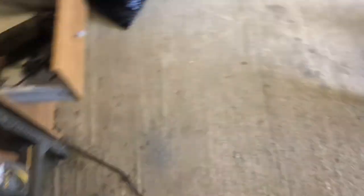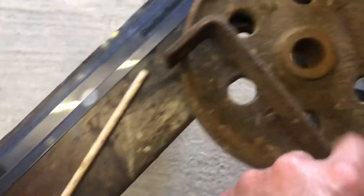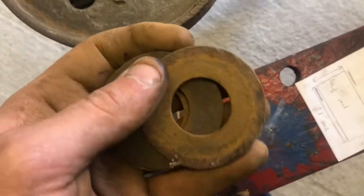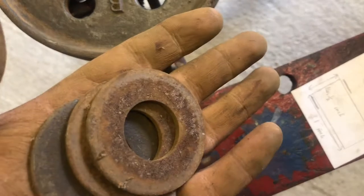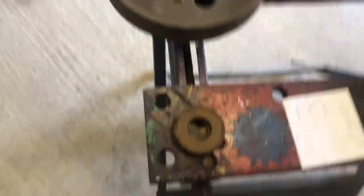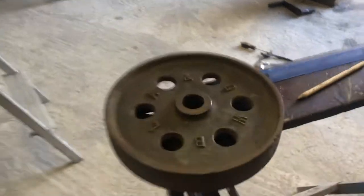I've done one of the wheels and I've only got three washers - I really need another one of those. I might have one, it might be a different size, but we might have one. Yeah, it'll look good when it's done.